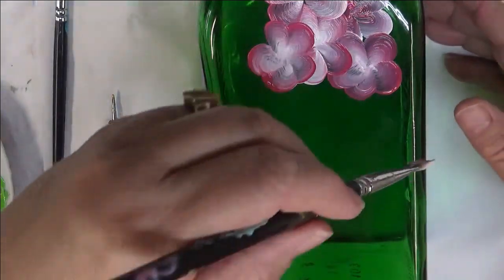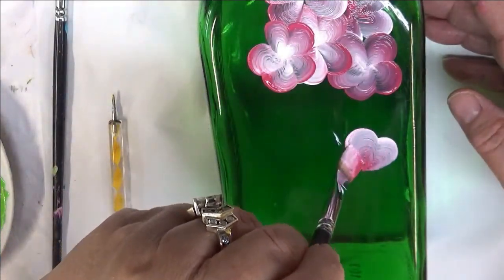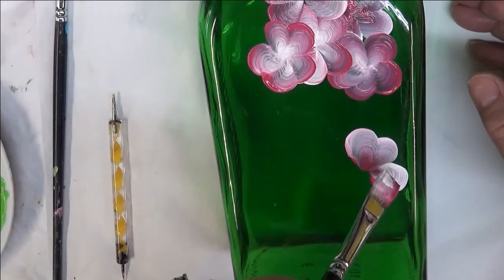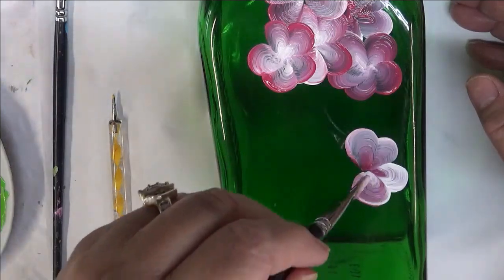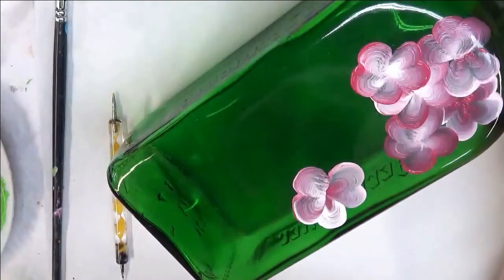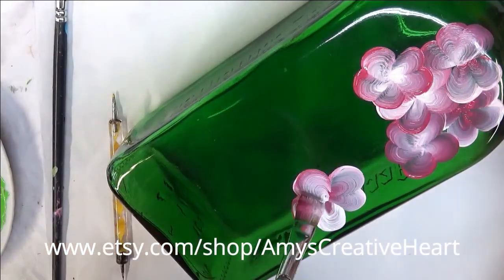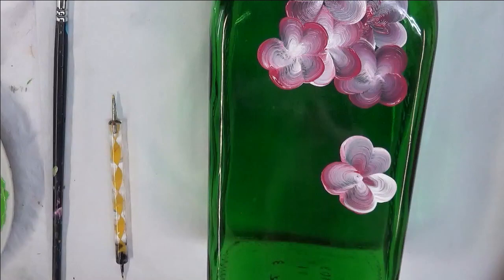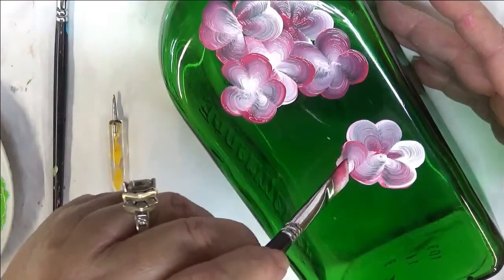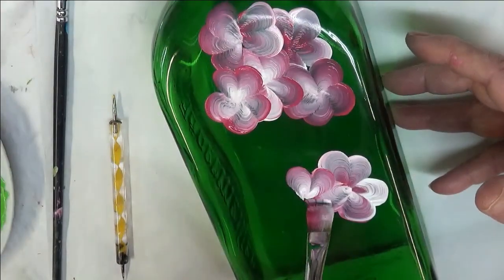You can use a smaller brush if you choose if you're trying to make these a little bit smaller. And if you want to switch the colors around, you can turn it as you're going. Or if you want to do it where you're pretending like you're paying attention to the light source, you can do that too. I'm just putting them on as I see fit, just eyeballing them.